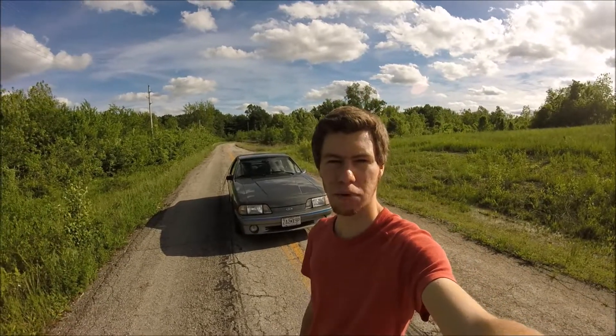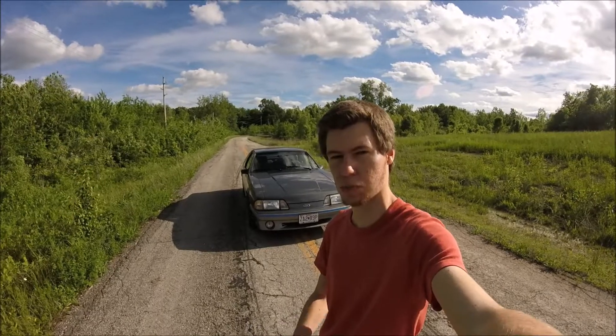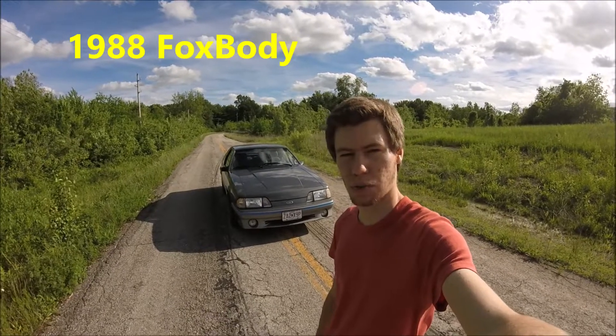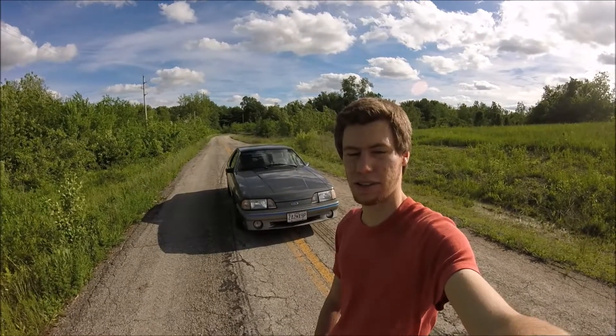Alright everyone, it's me Damian, and welcome to a different kind of video. In a previous video I mentioned I would give a proper introduction to my father's Fox Body, and that's exactly what I'm doing. What you can see right here is my father's 1988 Fox Body — it is of course the GT, and as you know it has the 5.5 liter V8 in it.